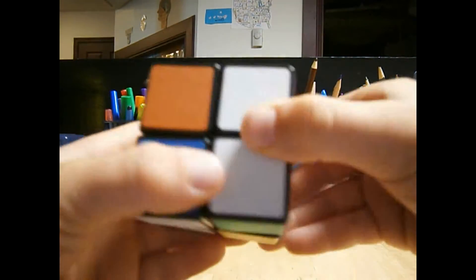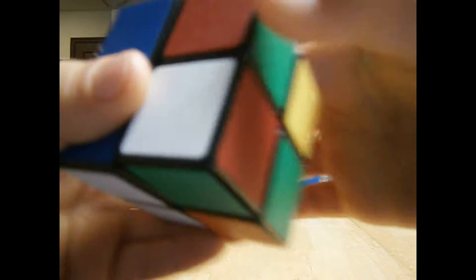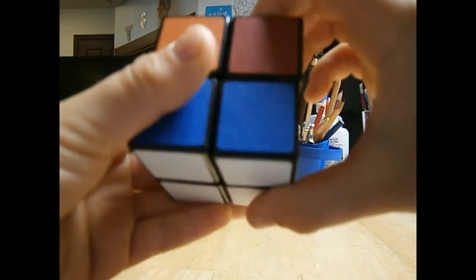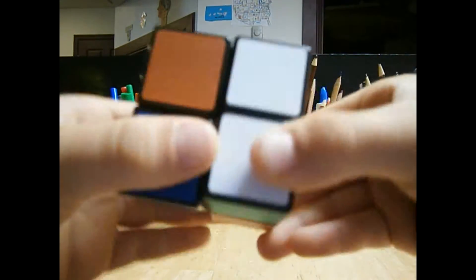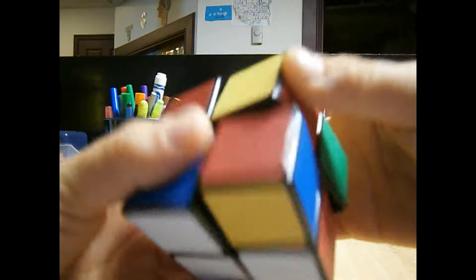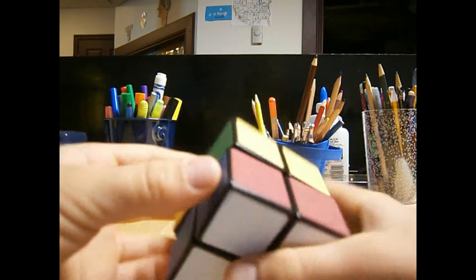So go R, U, R inverted, U, R, U2, R inverted. As you can see it didn't work, but R, U, R inverted, U, R, U2, R inverted. The white side is still intact.